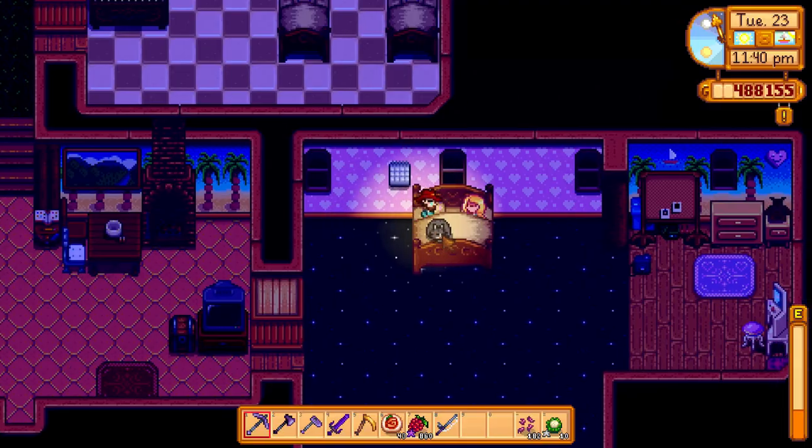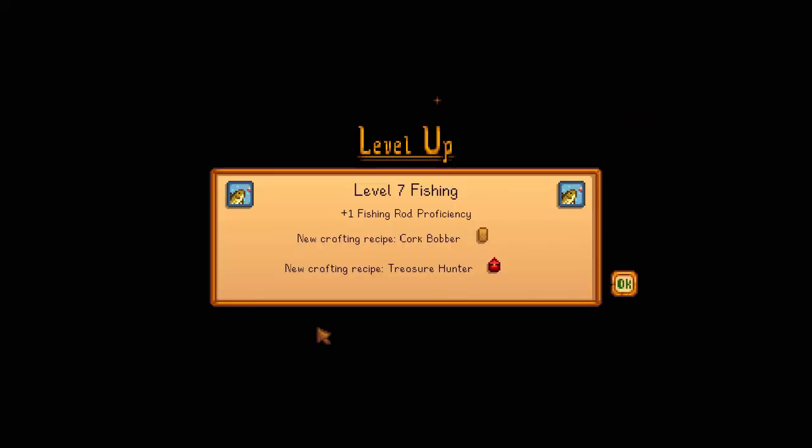Here I go to bed and that allows me to learn the cork pepper, which is like a fishing tackle for the iridium rod.